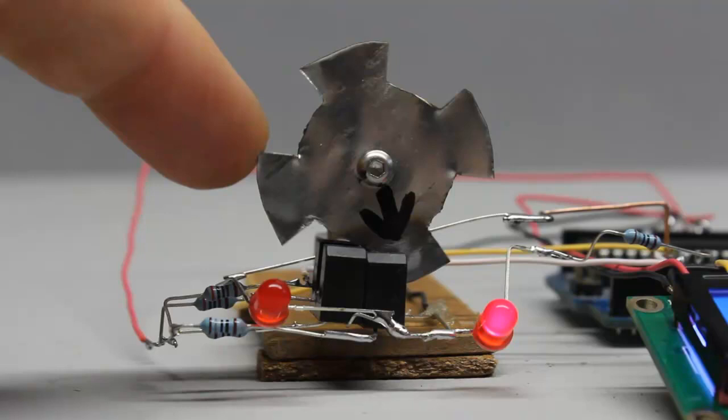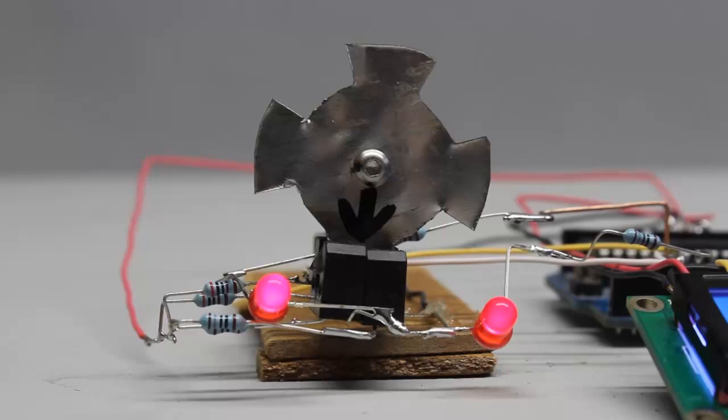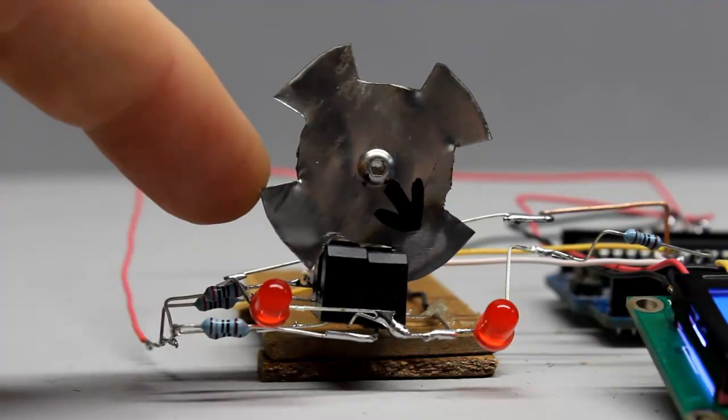In total we get 4 different states considering both inputs. Whenever the disk rotates, only one input changes its state at a time; the other input keeps its status.